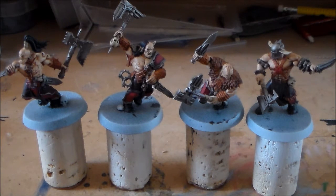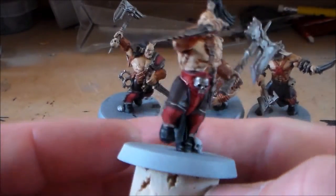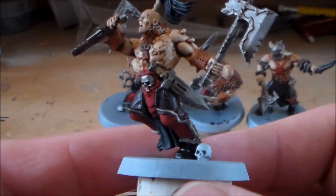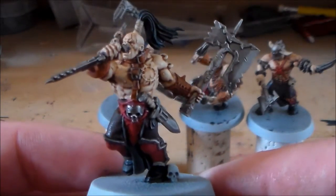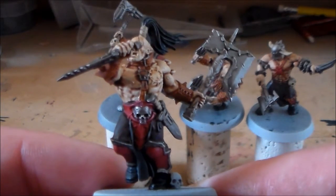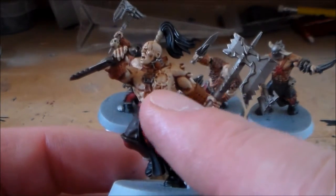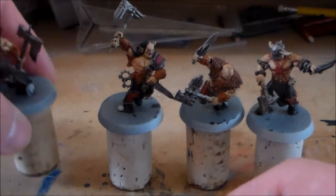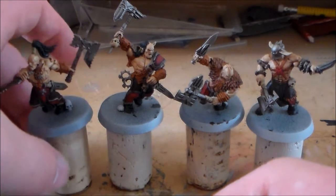Once you have your base colors on, that is a lot of the hard work finished. In the next video I'm going to be highlighting the skin with another layer of Flayed One Flesh and just highlighting up the colors, putting a nice bright edge on the metal and the axe. I'll also be getting the scar work done — this guy has a pretty big chaos marking on his back and chest — so mostly layering up colors and then highlighting.